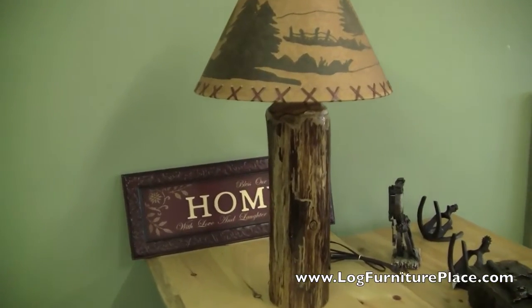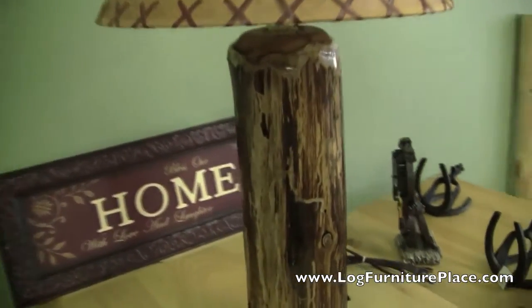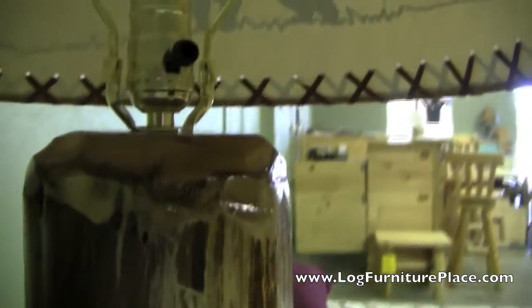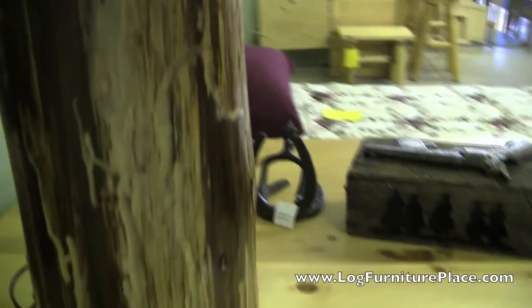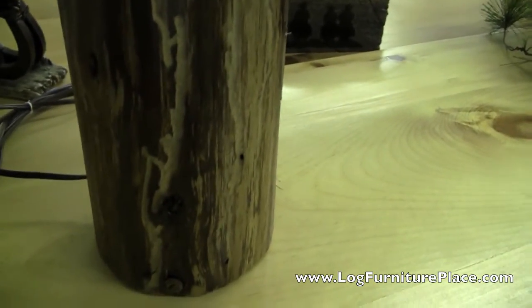Hi, this is Jason with JHE's Log Furniture Place. Come find us online at logfurnitureplace.com. Today I'm going to show you a couple of our Michigan Knobby cedar lamps that we have for sale on the website and at our Log Furniture store.